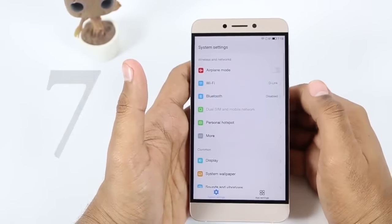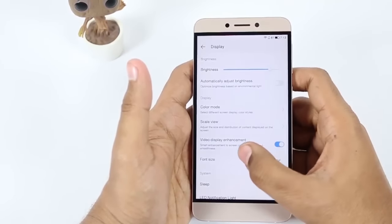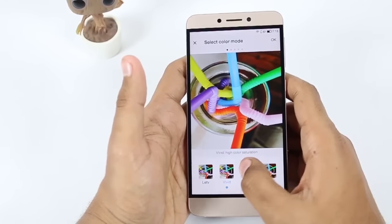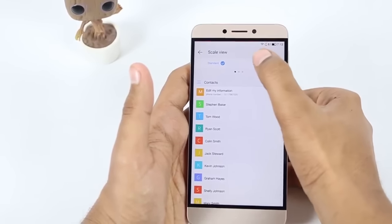Seventh, you can change the screen color mode. To do this, simply go to Settings, then Display, and there you will find the Color Mode option. You can select any mode according to your preference. You can also change the display scale between standard and zoom, whichever you like.